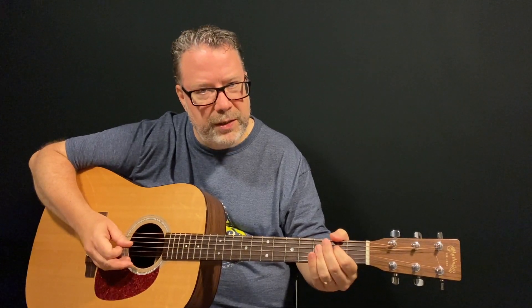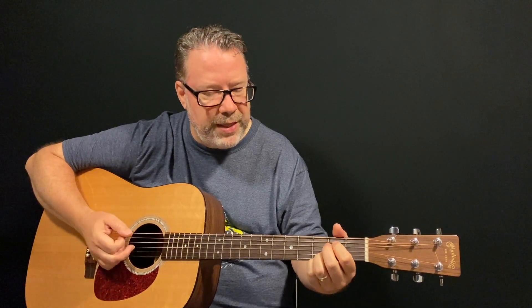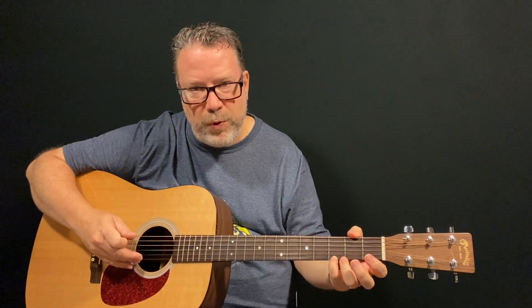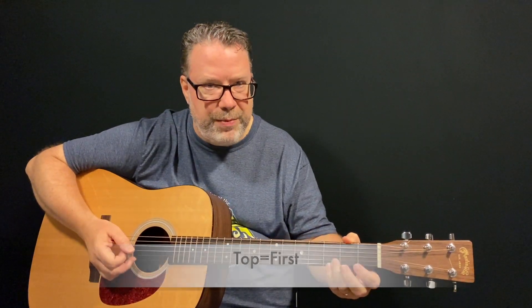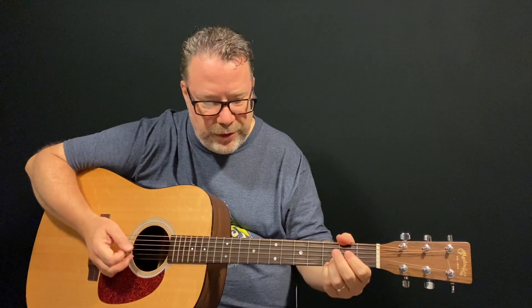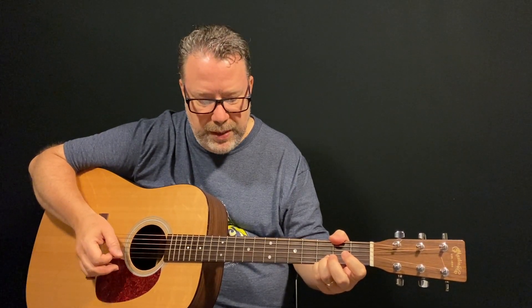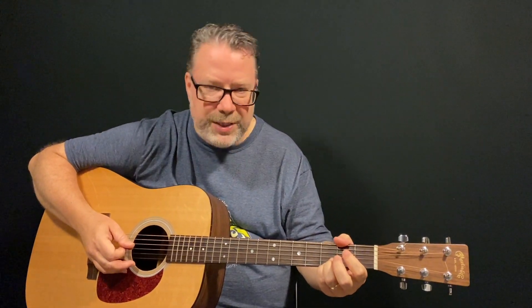The intro begins with an open fifth string. You're going to hammer down with your index finger onto the second fret while that open string is still ringing out. Then an open fourth string, then fourth string second fret. Now here's where I simplify things — I think on the record he's playing more of an E minor shape. We're going to just focus on the top four strings — strings one, two, three, and four — and really you can play just the top three. The strum pattern at the end of this first phrase is down, down, up, up, down. Then he walks back down the scale.